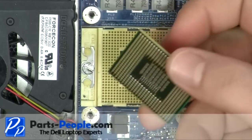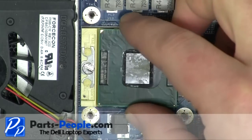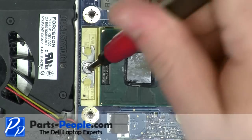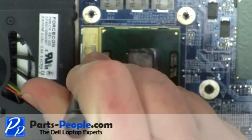Place the CPU into the CPU socket. Lock the CPU into place by turning the locking screw approximately 180 degrees clockwise.